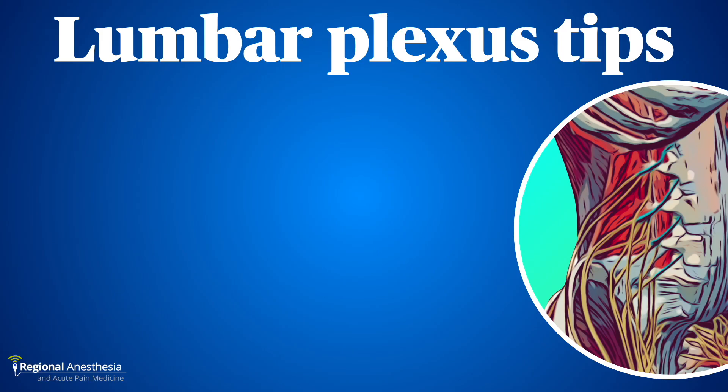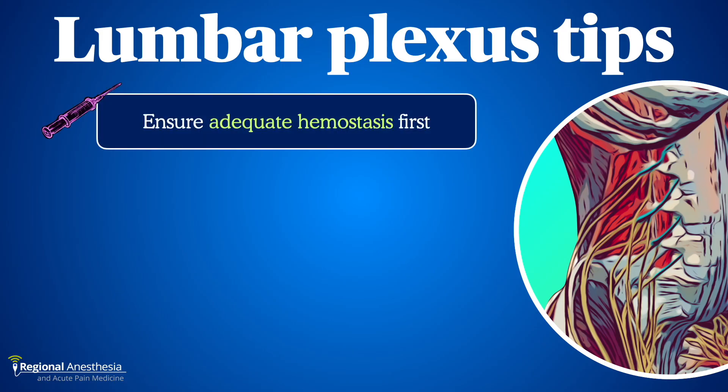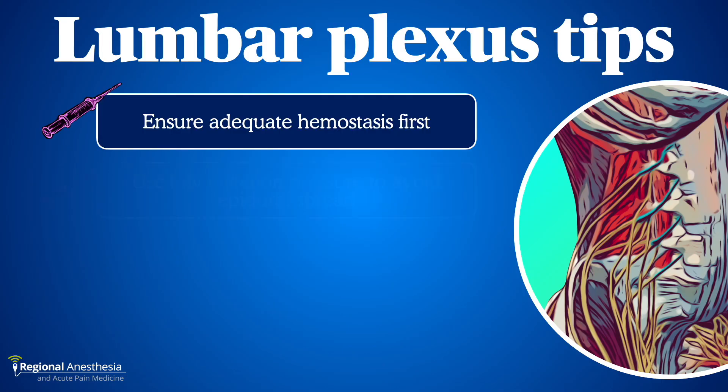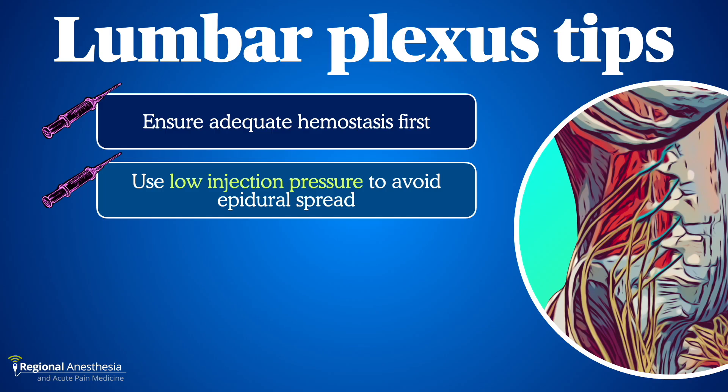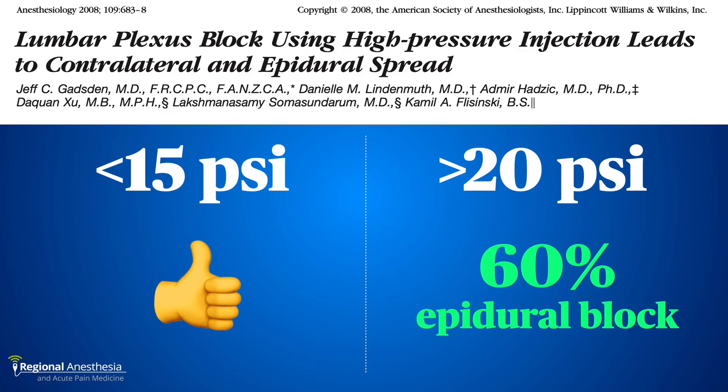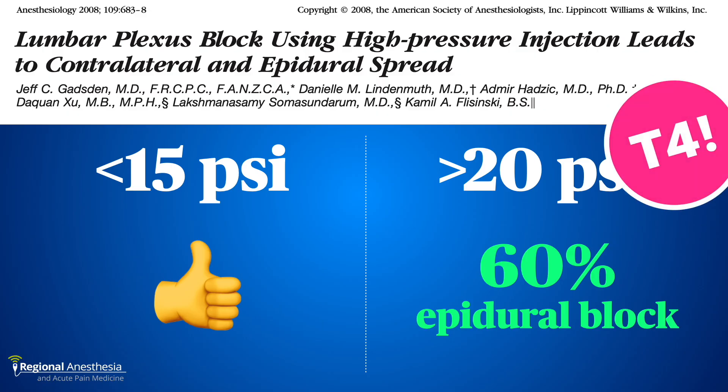First, because this is a deep paraspinal block, you must ensure there are no coagulation problems. We treat this like a neuraxial technique and make sure the patient has held anticoagulant medications for the appropriate time interval — there have been reports of serious retroperitoneal hematomas with this block. Second, keep your injection pressure low to avoid forcing local anesthetic spread to undesirable locations. In one study, patients randomized to low pressure (less than 15 psi) did fine, while 60% of the high pressure group (just over 20 psi) wound up with a bilateral epidural block above T10, and one had a block to T4.